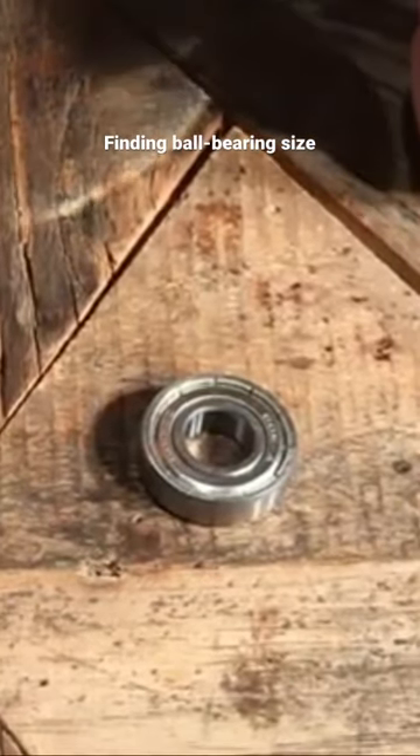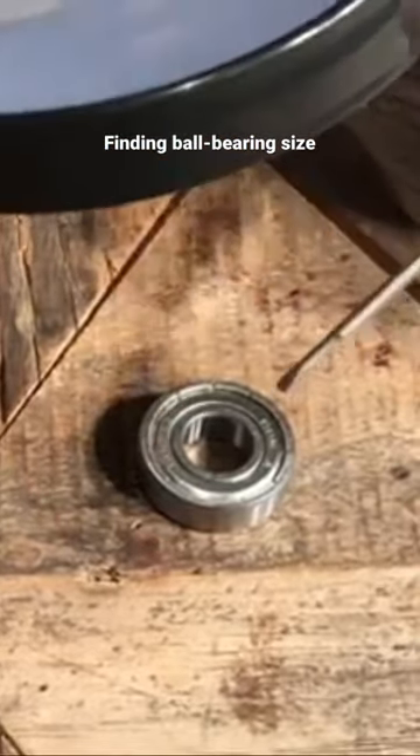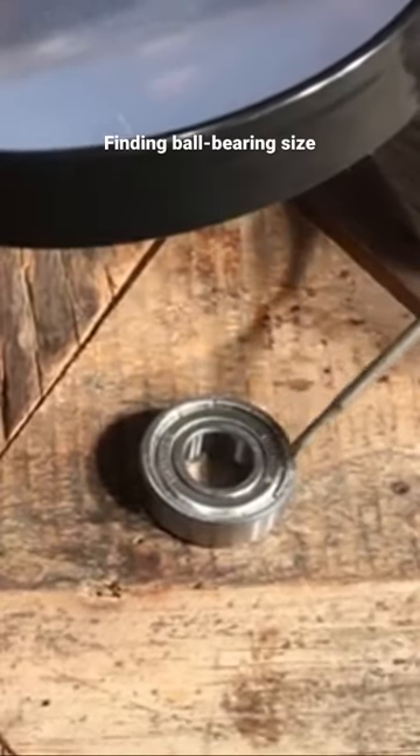Once you have removed your ball bearing, you can have a look at it, and you may need a magnifying glass in order to do so. You'll find a bit of information on it, and one thing you'll almost always find is a number with some letters. You may also find the manufacturer's name.